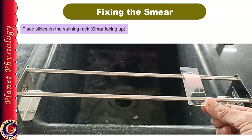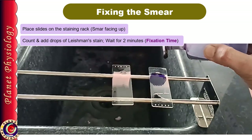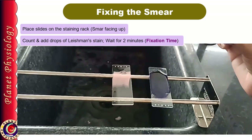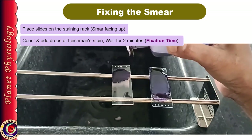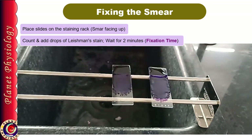Keep the staining rack on the sink and place your slides on it with the smear facing upward. Now add Leishman stain drop by drop to cover the entire smear. Count the number of drops you have added and wait for 2 minutes. In some institutions the instructor will say to wait for 3 minutes, so follow your institute's norm. During this 2 to 3 minutes, the alcohol in the stain precipitates plasma protein and fixes the smear to the slide — this time is called the fixation time. Make sure the stain does not dry up on the slide during this time; if it is drying, you can add 1 or 2 drops extra.